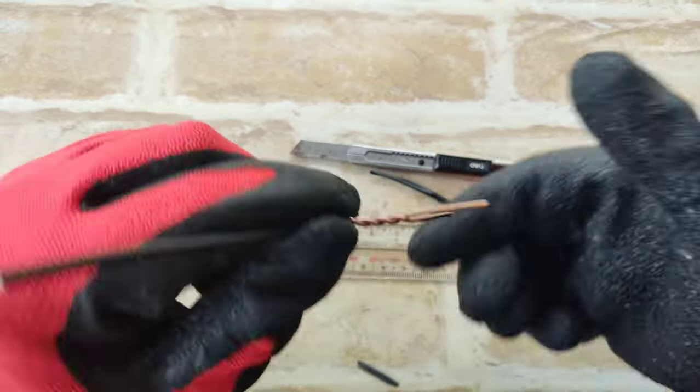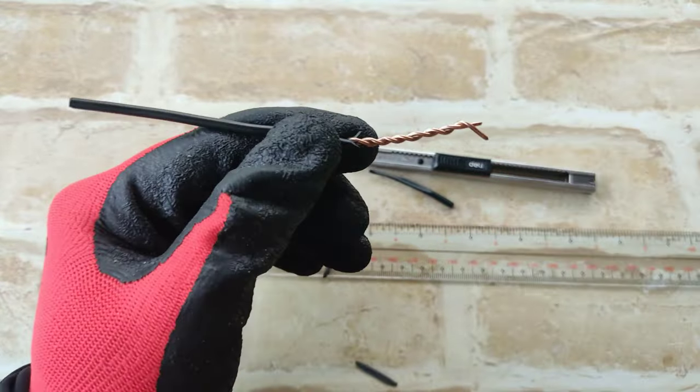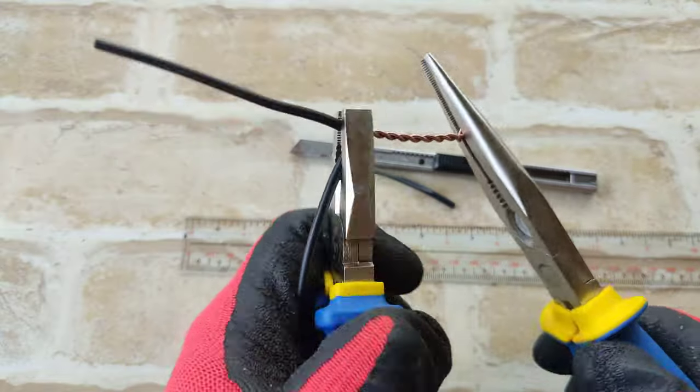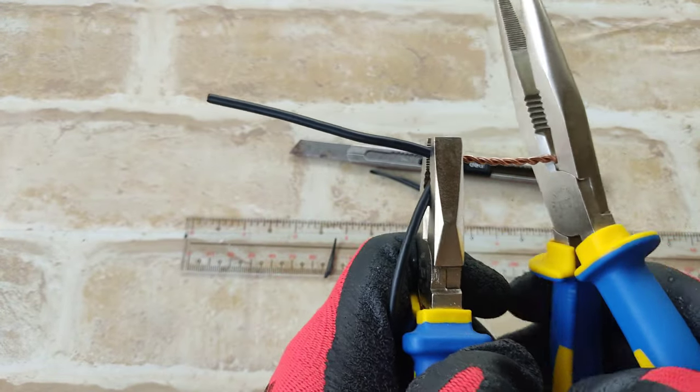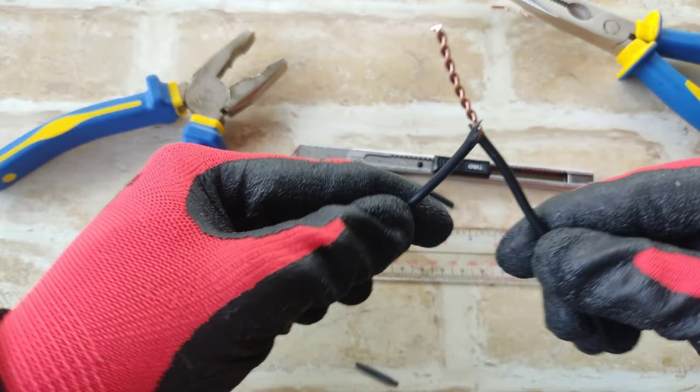Combine both pairs of wire and twist it using your hands. To hold it tight, I just use lineman plier and twist it using long nose plier. I also use long nose plier to cut the edge of the wire. So this would be the final look.